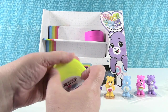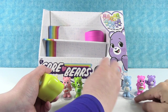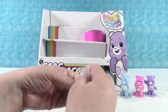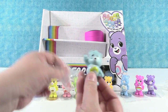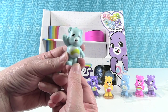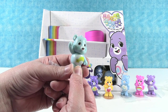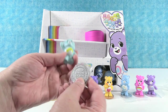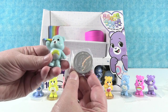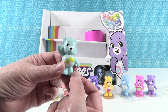Go again — Heart Attack Bear, Tenderheart Bear. Come on, yes! I think this is it. Wish Bear — Shooting Star Bear. This one comes with just the 'I Care, Care Bears' coin. Very cute — we have the full set of Care Bears!